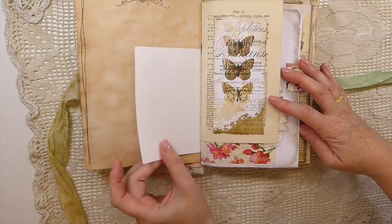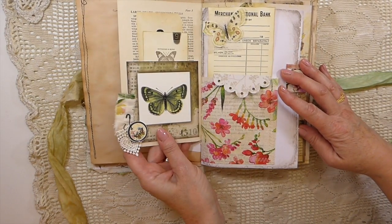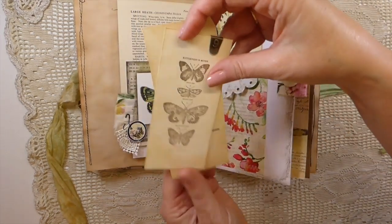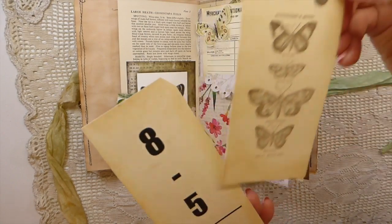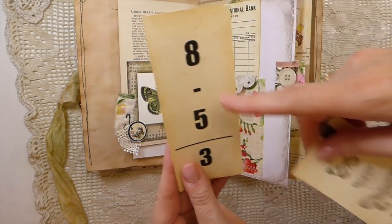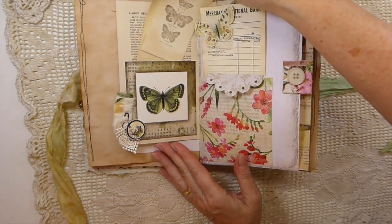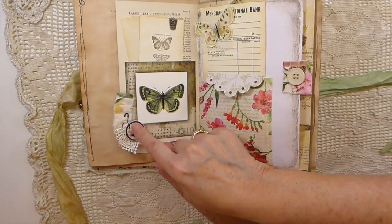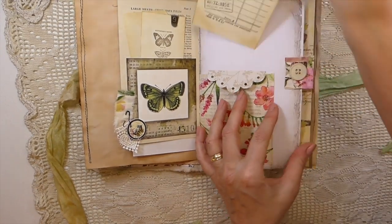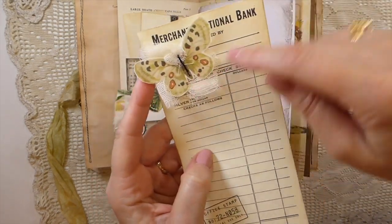Just a real mix of things from my stash: an old vintage book plate, a book page made into a little pocket, a little metal piece, some stamping, and then that's a Tracy Fox ephemera pack. There's a ruffle here and just bits — I've got a little butterfly that I cut out and stitched with some cheesecloth behind it.